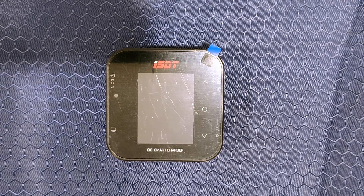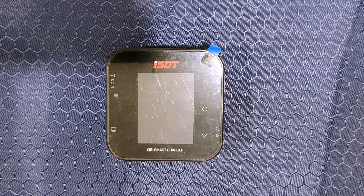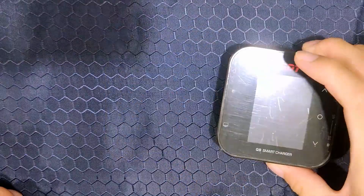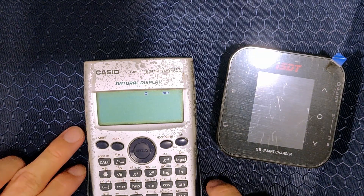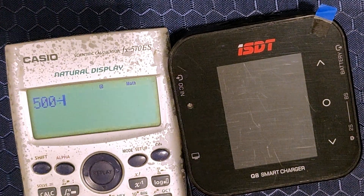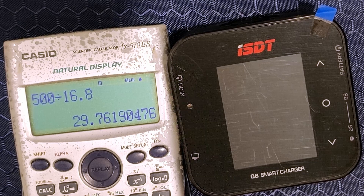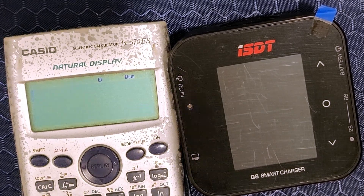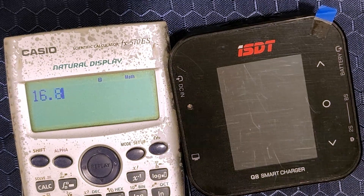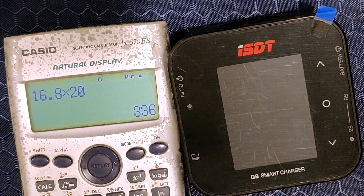So if we are charging 4S and this charger's limit is 500 watts, how much current can we draw? 500 watts divided by 4S voltage, which is 16.8 volts, is 29 amps. But we are not going to get 29 amps as our current limit is only 20 amps. So how much power can we theoretically max out charging 4S? Take 4S voltage, 16.8 volts, times 20 amps — this will only get us 336 watts.